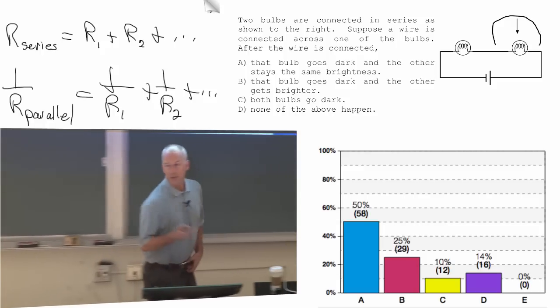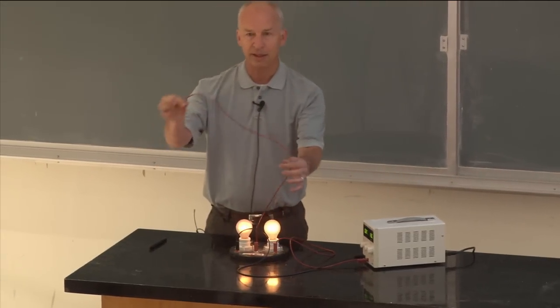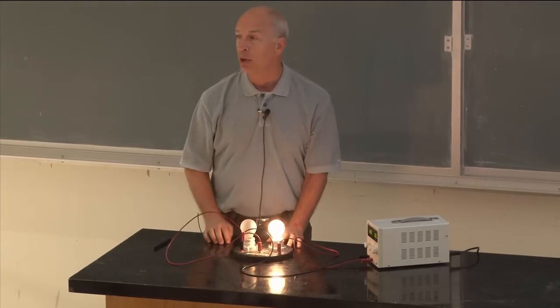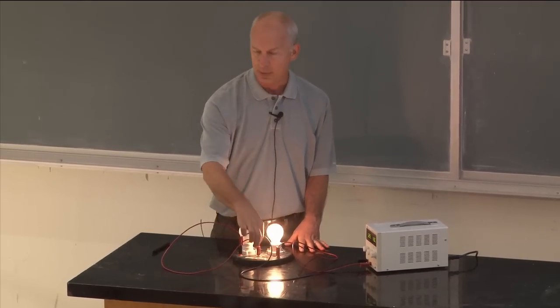I got rid of one of the resistors by putting this wire in parallel with it, so that it ends up carrying no current. This wire here carries all the current going through there, but there's no voltage drop across a wire because its resistance is negligible.